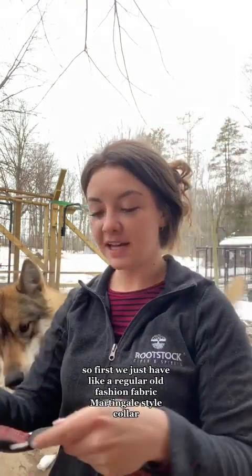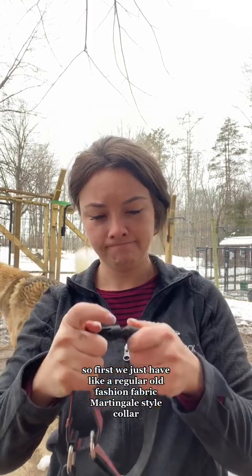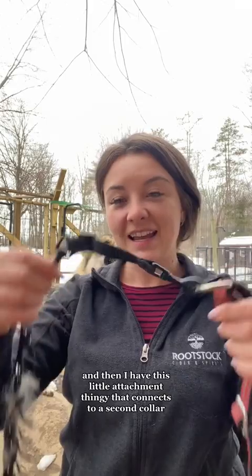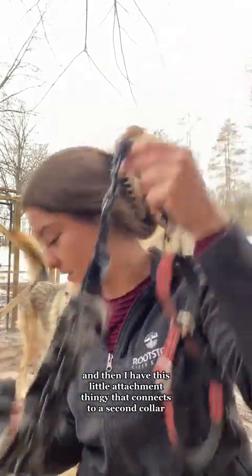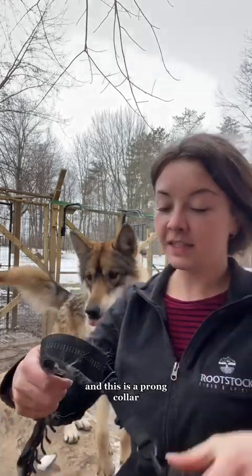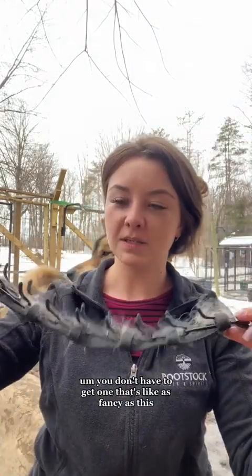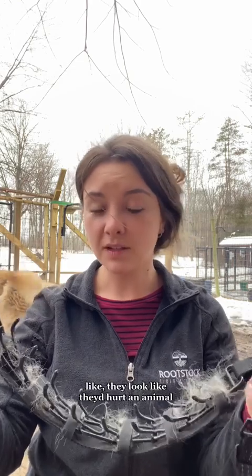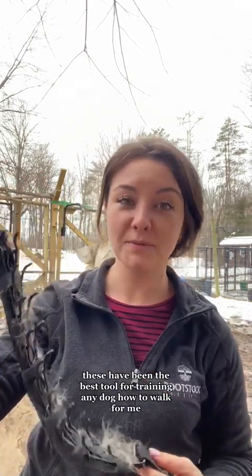So first we just have a regular old-fashioned fabric Martingale-style collar — it tightens a little bit if she pulls. And then I have this little attachment that connects to a second collar, and this is a prong collar. You don't have to get one that's as fancy as this, but the little metal pieces are actually covered in plastic. They look like they hurt an animal, but honestly these have been the best tool for training any dog how to walk for me.